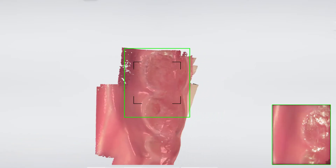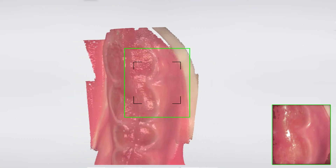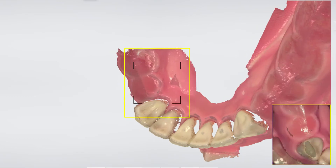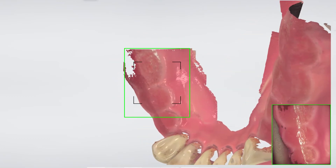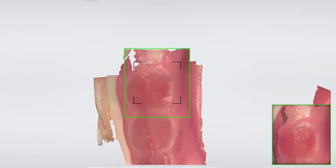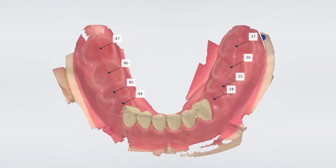because the guide will later rest directly on the crest and get support from it. Use the shape and the volume of the crest, riding from lingual to buccal, scanning the area we need. The same principle applies for all the edentulous areas. Do not trim away as much as you normally would, but keep as much of the soft tissue as possible.